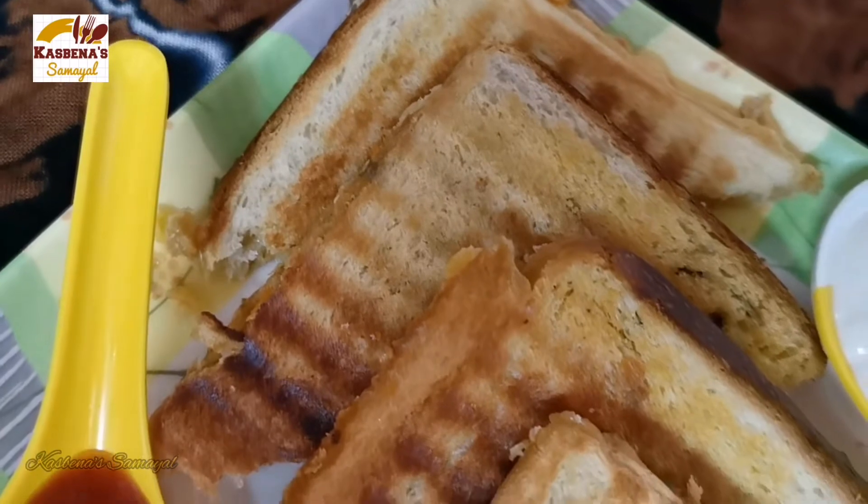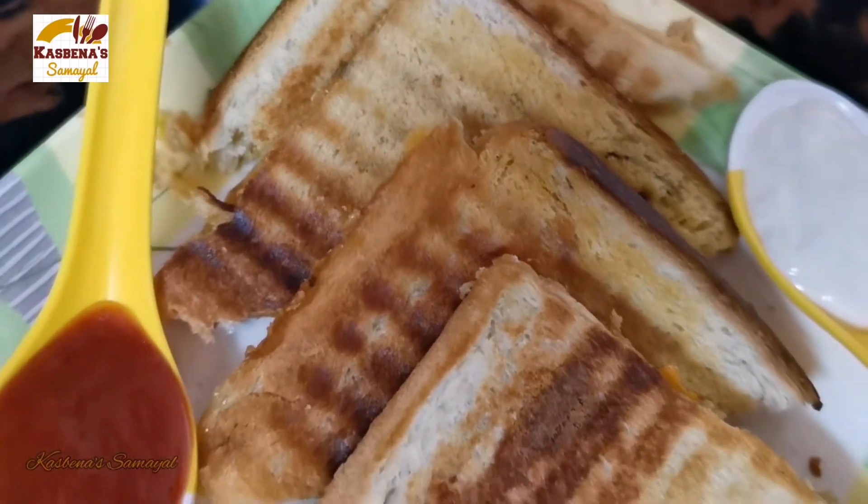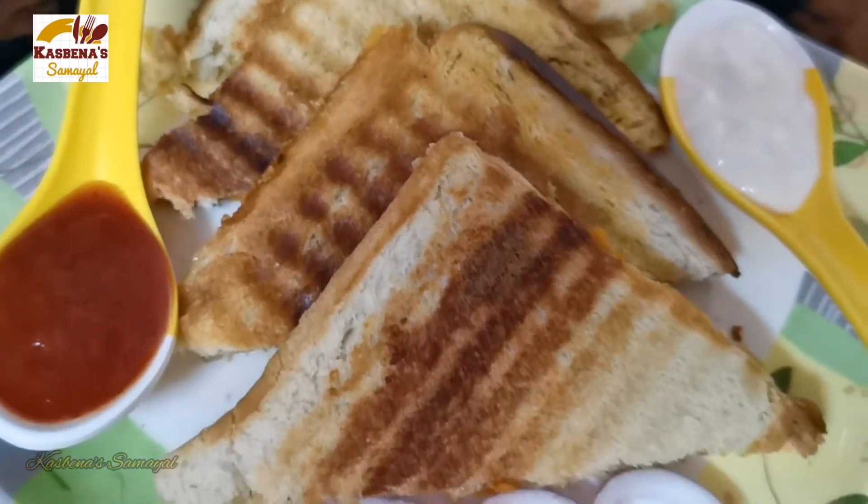Hi friends, Assalamualaikum, welcome to our channel Kazbanas Samayil. Today we will see a sandwich recipe in the wheat layer.